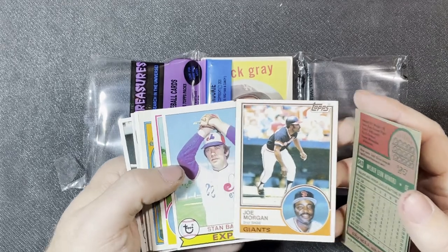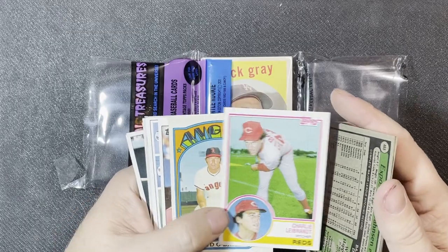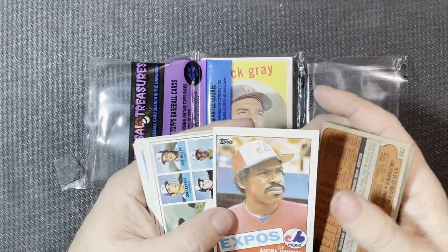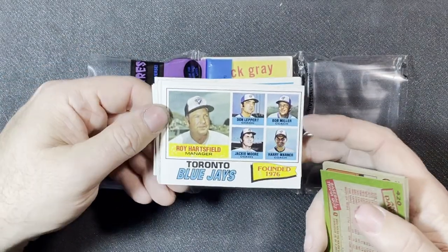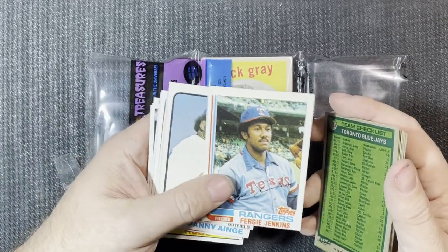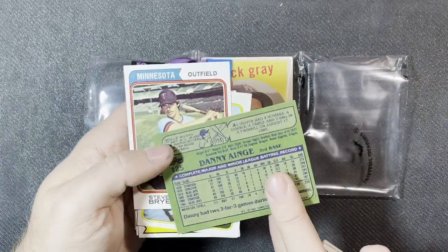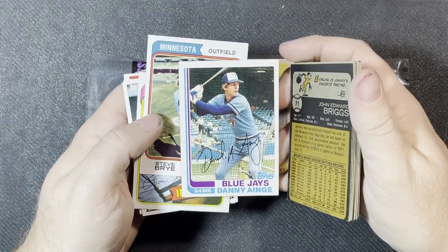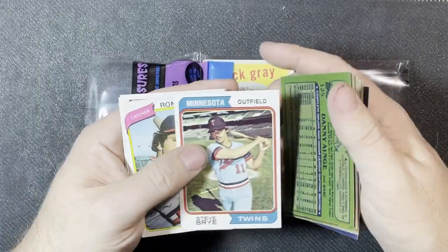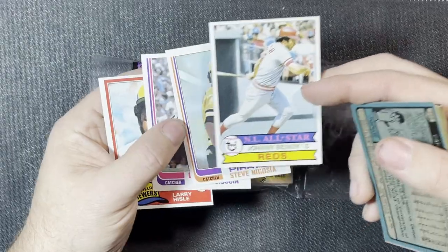Joe Morgan from 1983, '79 Stan Bahnsen, '83 Charlie Leibrandt from the Reds. A nice '72 Sid O'Brien — low series, series one or two. Andre Dawson again for the Expos '85, '77 manager card of Roy Hartsfield — that's about my fourth or fifth manager card. Fergie Jenkins from 1982, '73 Brewers. Danny Ainge — better known as the basketball player for the Celtics, but he did play baseball briefly. '74 Steve Braun of the Twins.